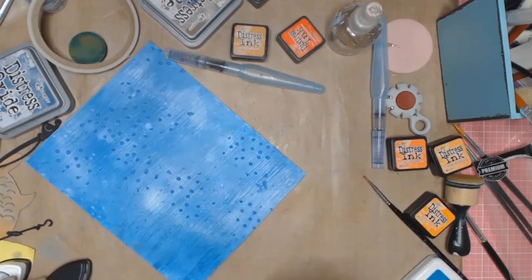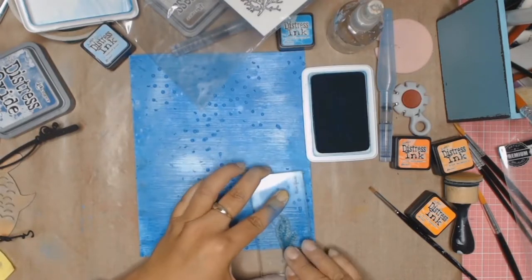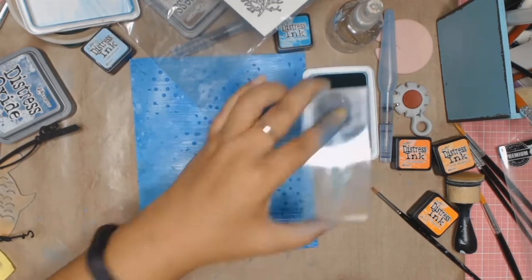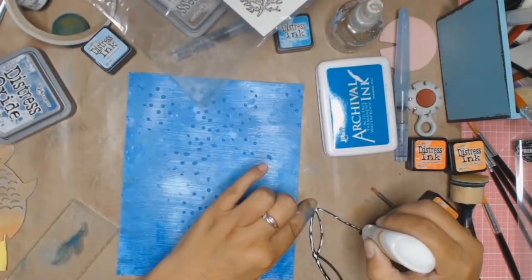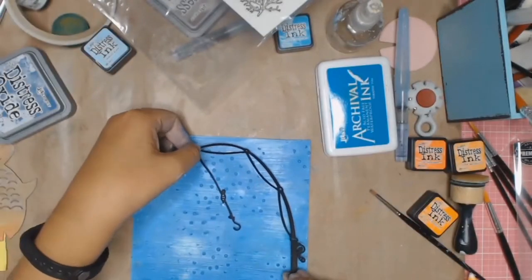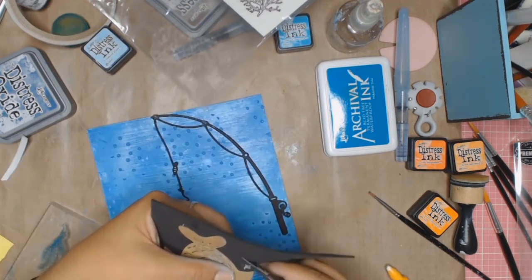I completely forgot — I did some stamping on this card! I have these beautiful stamps from Courtier Creations called Beside the Beach, and I really liked the wave stamp, so I used that down the bottom. In real life you can actually see the waves, but it's something very subtle. Then I used the seaweed stamp just to add some seaweed right down the bottom of the ocean floor, where the fish go to get their food. So this card is almost done.